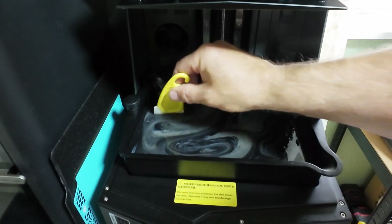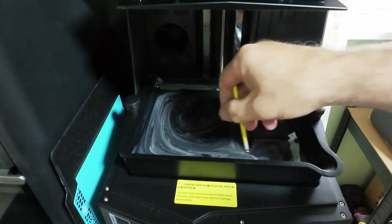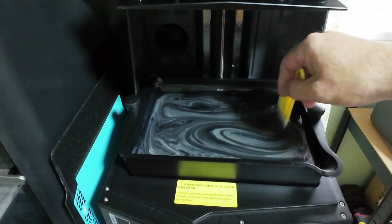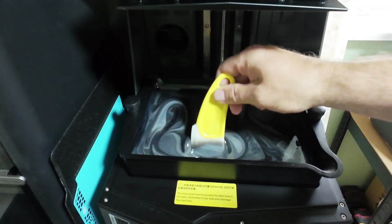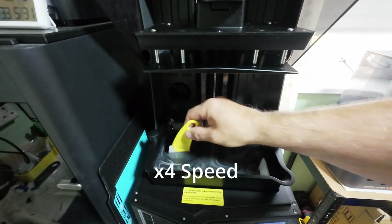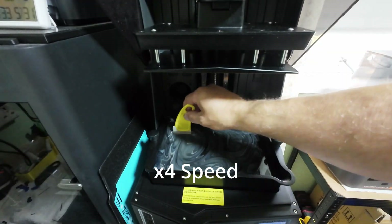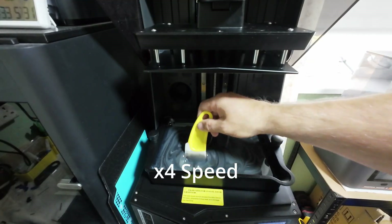This resin has been sat in here for weeks because I haven't been printing, so we'll just give it a stir up and hopefully everything prints okay. Make sure everything is thoroughly mixed so we don't have any problems, because the resin that was in the vat has been standing for a few weeks.